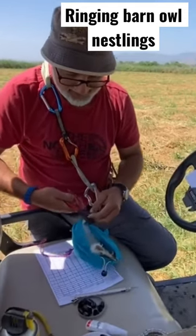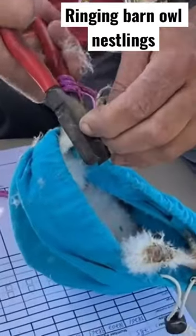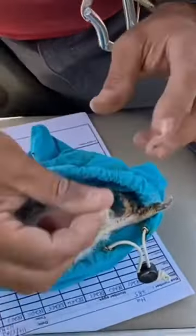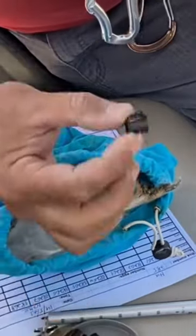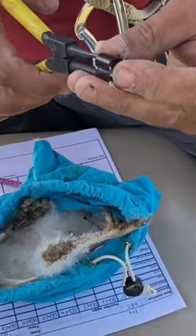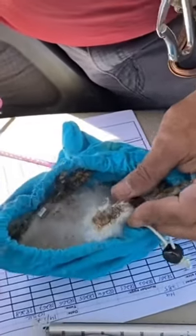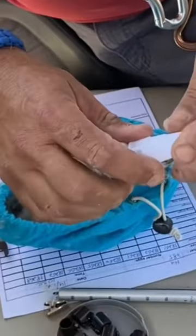Each nestling will get a ring with an identification number — a specific number for each nestling — that goes on the right leg. On the left leg he puts a plastic ring that has a little chip, the RFID chip, basically a PIT tag, very similar to the chip that your dog gets.